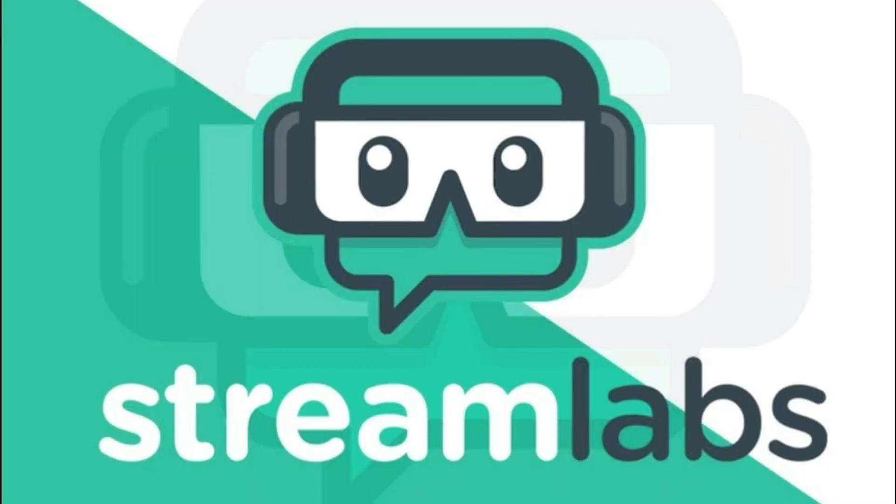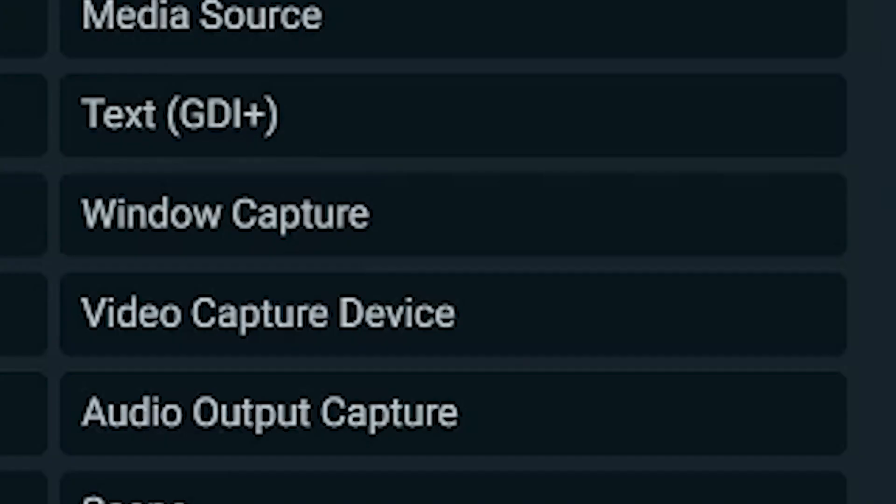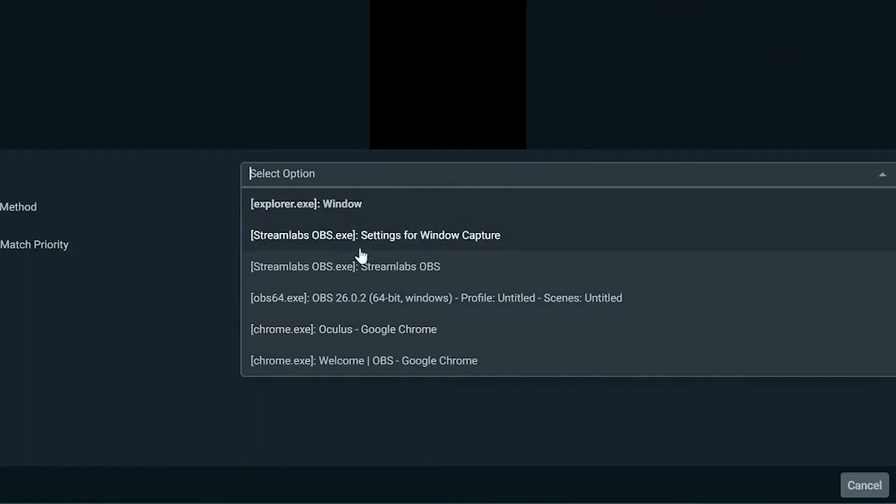The next step is to set up Streamlabs OBS, or whatever software you're using to stream. Download Streamlabs, get it installed and open, then log in with your account — super easy setup, unlike Oculus. Then at the bottom where your sources are, press the plus sign, select Window Capture, and select Chrome.exe. Mind-blowingly hard.